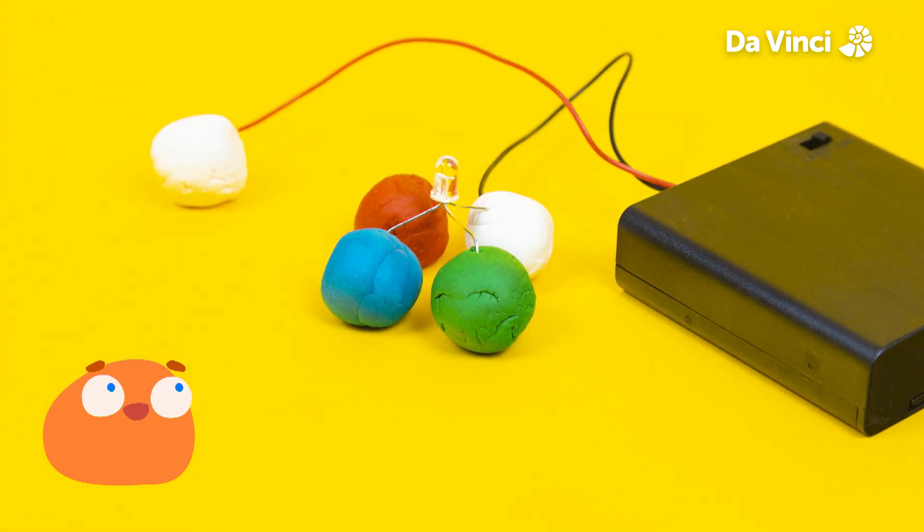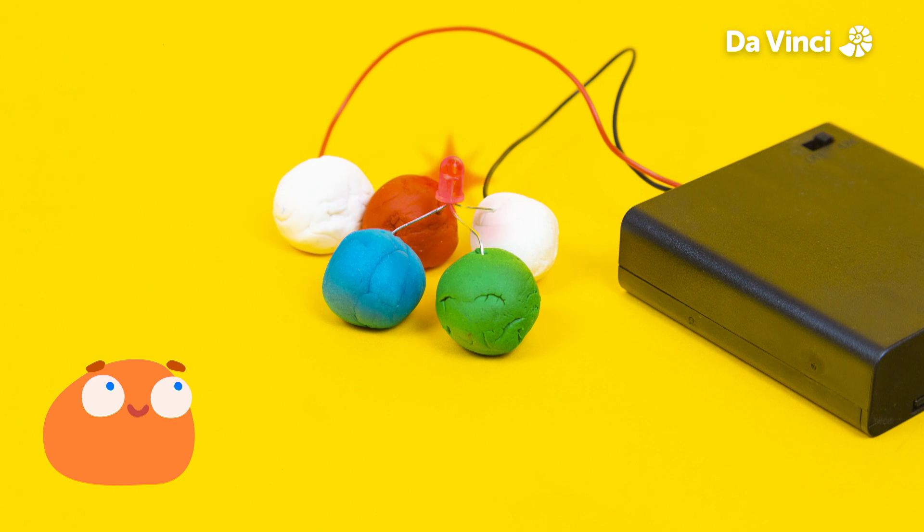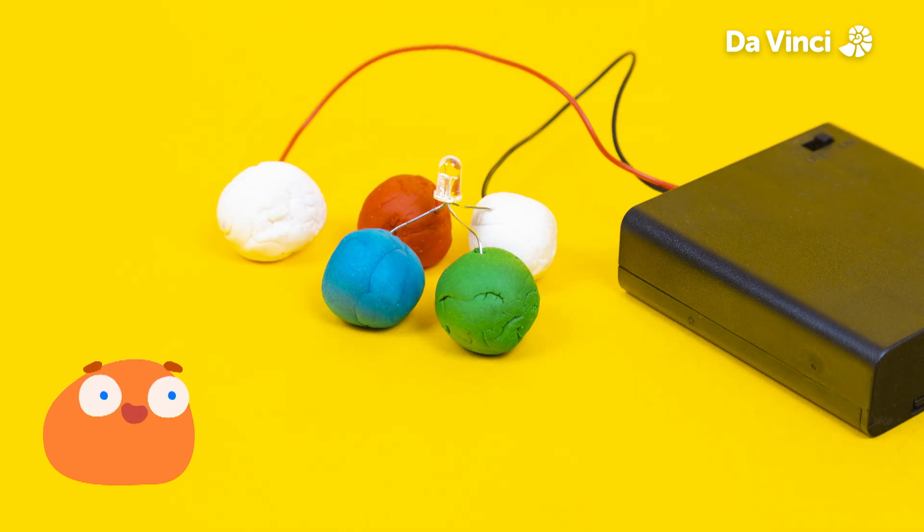Are you ready to try connecting a light? Let's start with the green leg. Now let's touch the red one — it turned the light red. What do you think will happen if we touch the blue leg? Of course, it turns blue.